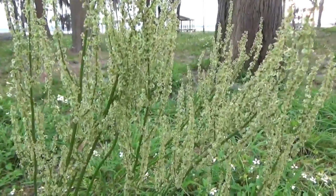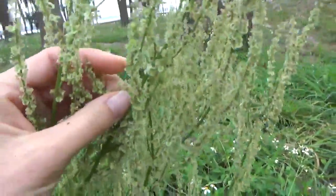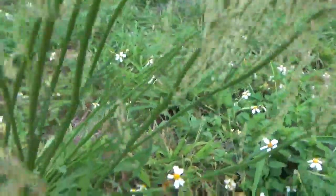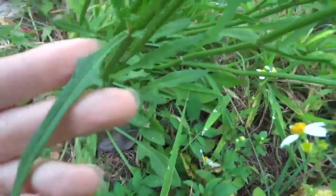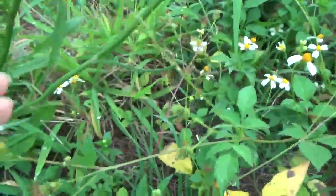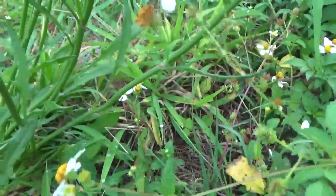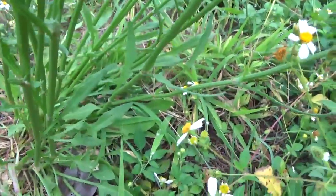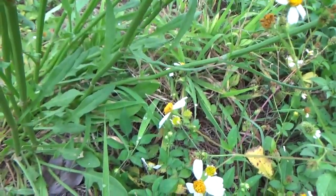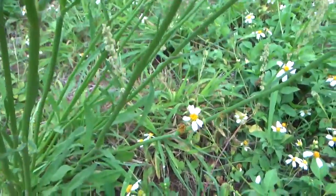This is sheep's sorrel in bloom. You don't eat the flowers, you eat the leaves — they look like this. You try to eat them before they bloom, but it's really hard to identify young sheep's sorrel. So I eat them when they bloom to make sure that I know what it is.